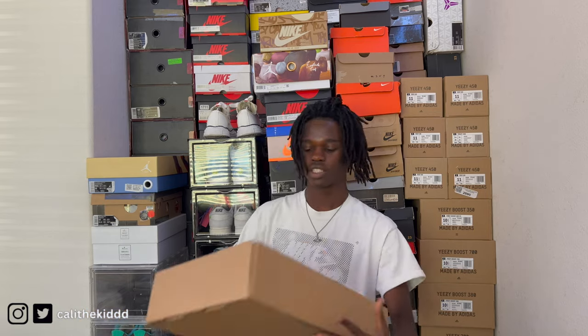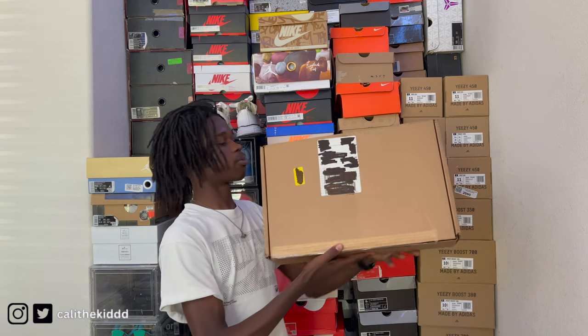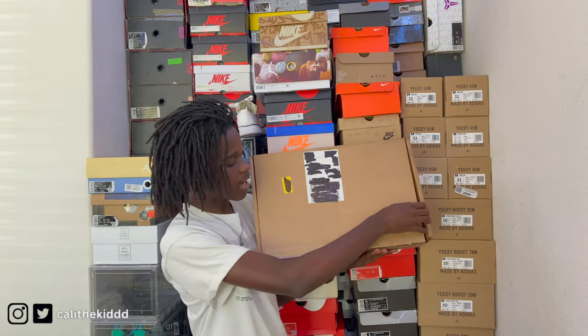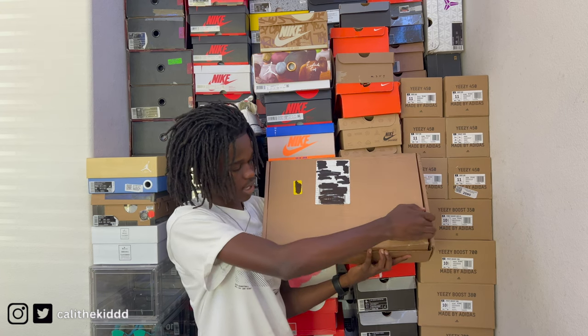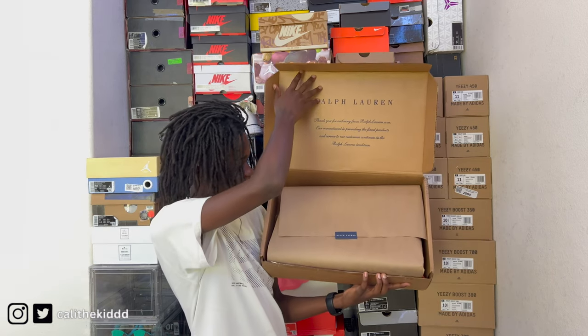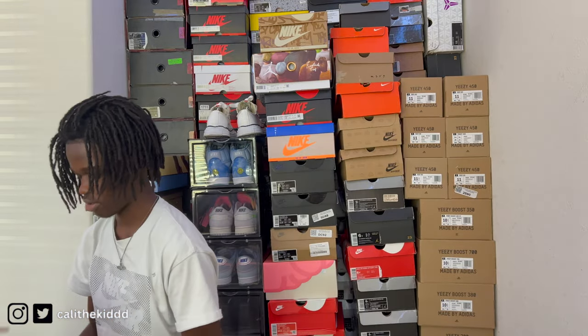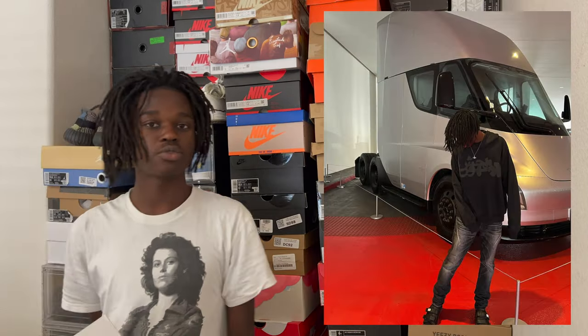Let's go ahead and unbox them and give you guys an honest review. So I'm gonna cut this tape right here — alright, opening this up. Okay, so it is currently two days later after that last recording because it turns out I was unboxing the wrong package. I thought it was the slides, but it wasn't. I've already worn these slides to LA yesterday.